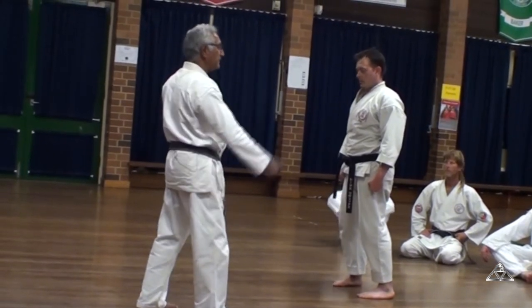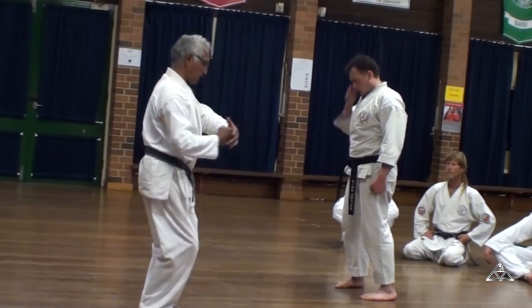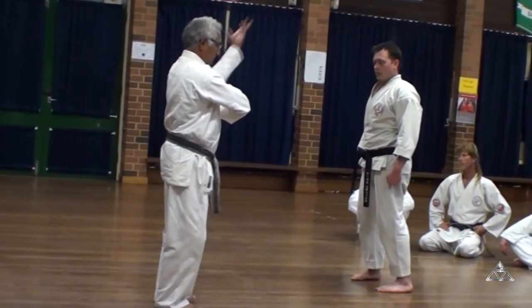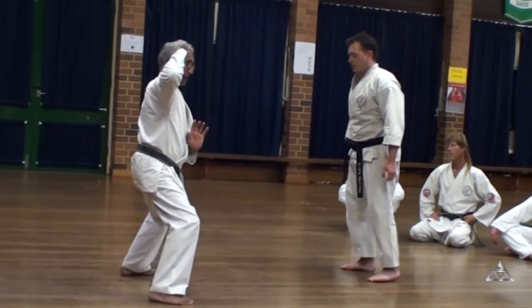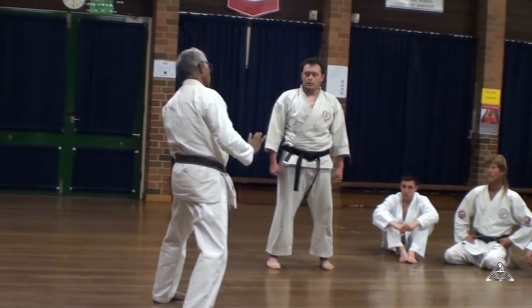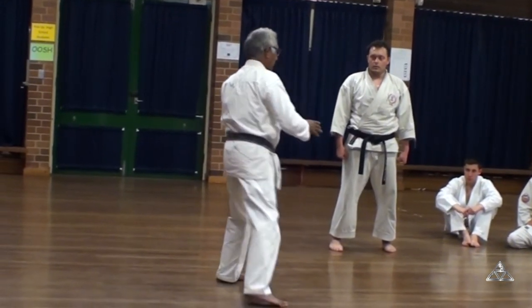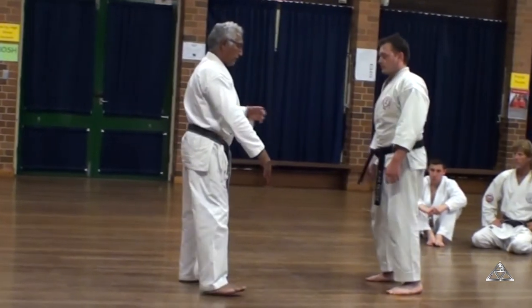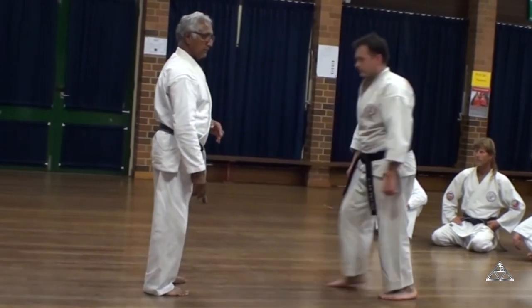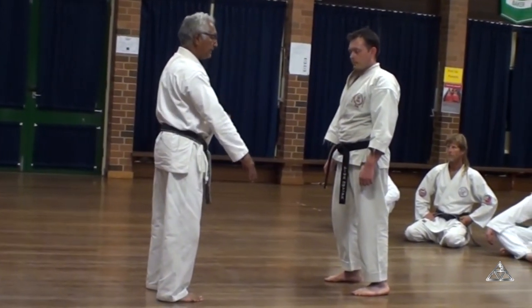Now, as I said earlier, the Okinawa system wanted to bring meaning to every move. So why the extension of the arm? Why the extension of the arm? The reason for that means if somebody is coming to grab me — he's coming to grab my arm — I move my arm away. This is avoiding an attack.